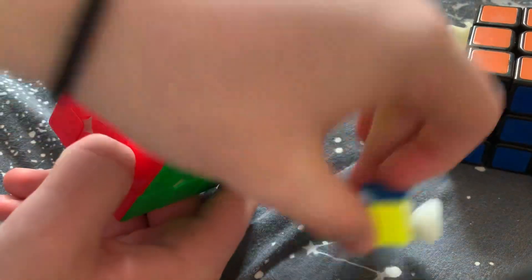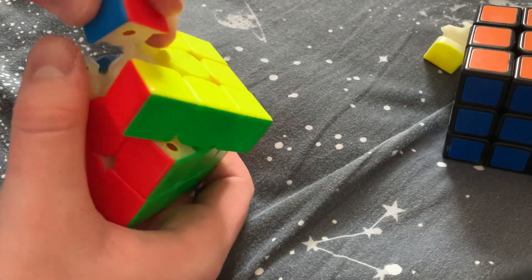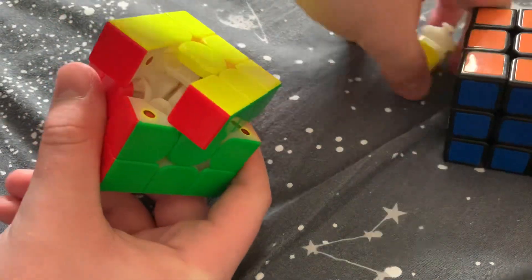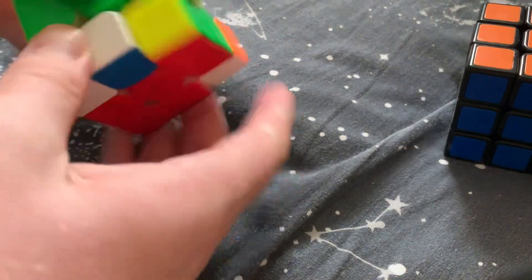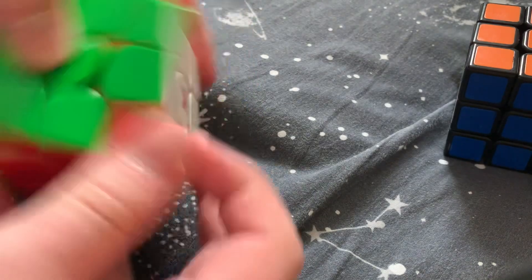To finish, insert the final corner, then go 45 degrees and put the last edge in. And that is how you disassemble and reassemble a 3x3.